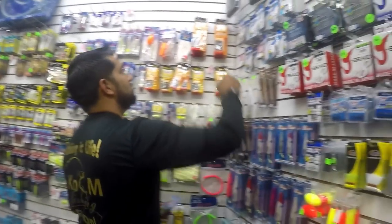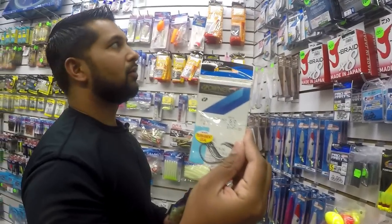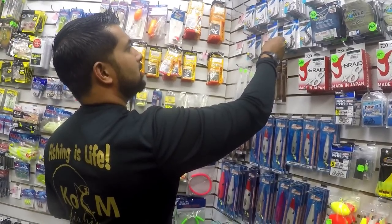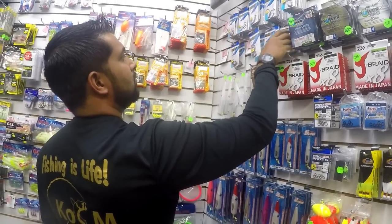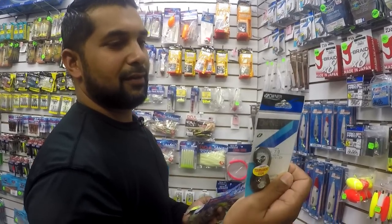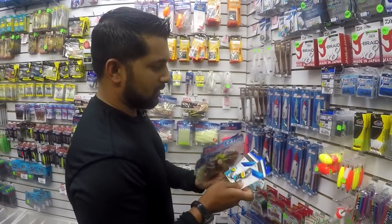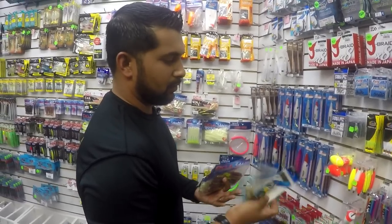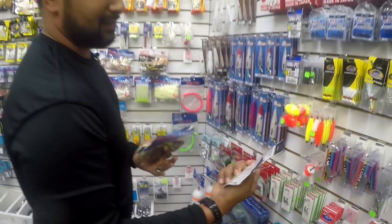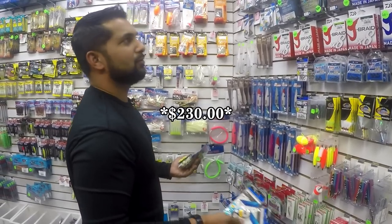Next up are some hooks. I use the Owner circle hooks — size 5-0, and I also need to get 7-0 for the big tarpon. I normally take size 4 but I already have those. So we have the 5-0 and 7-0. These are $25 and $57, so that's $62.82 plus $146 to reach about $208 to $250 so far.